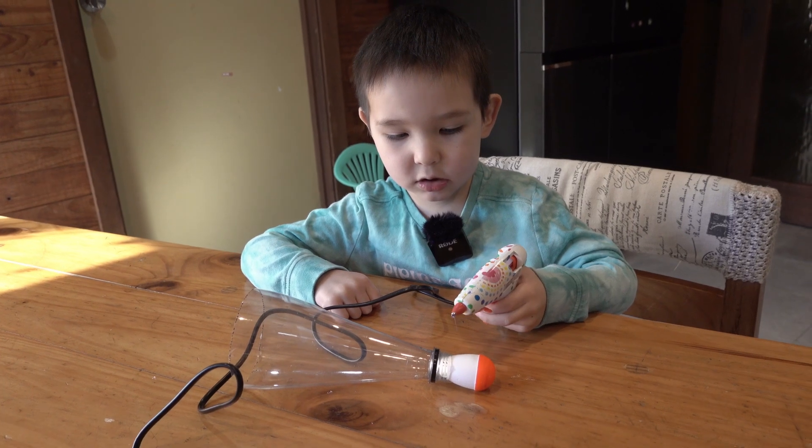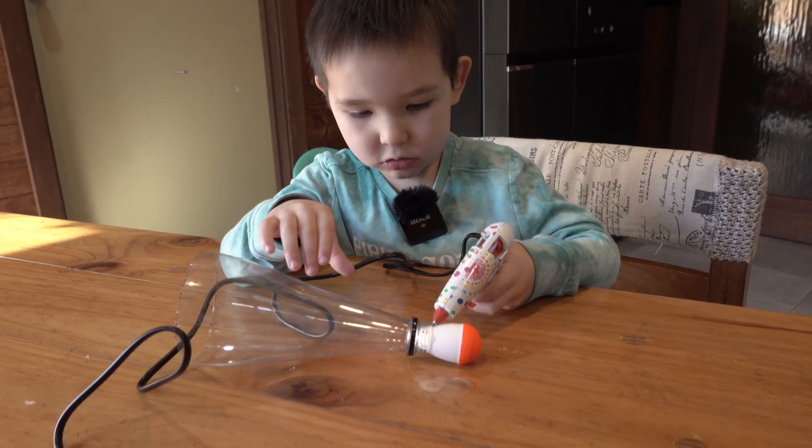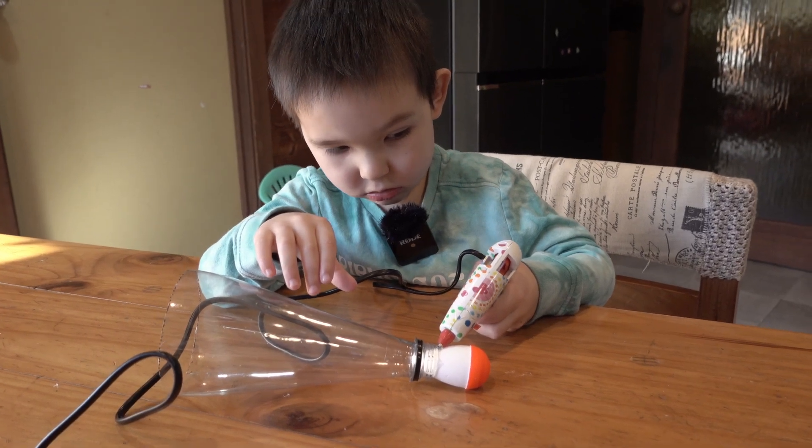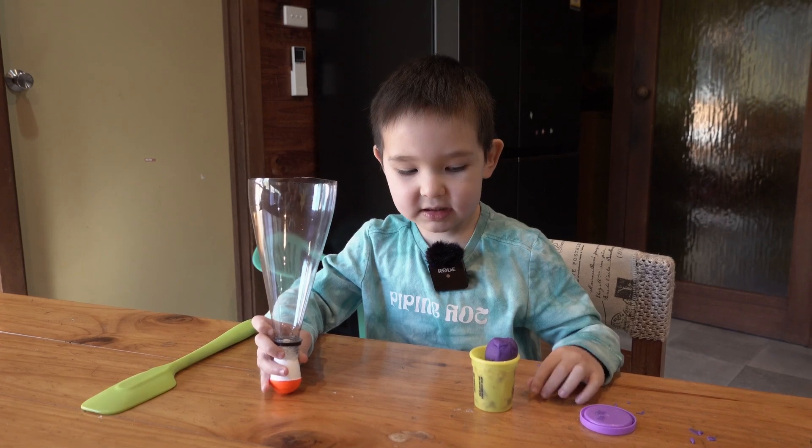Now I'm gonna glue the nose to the bottle rocket. I'm gonna put playdough in the nose to make some weight.